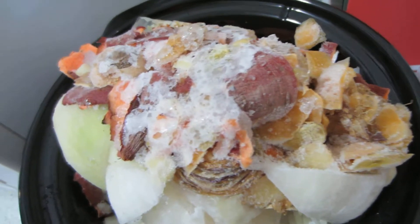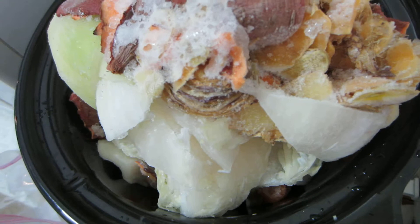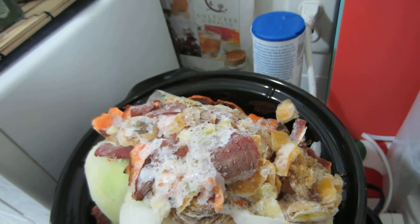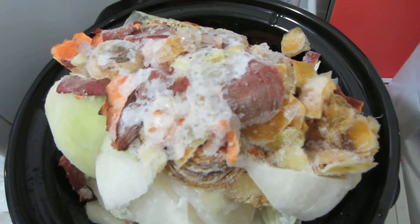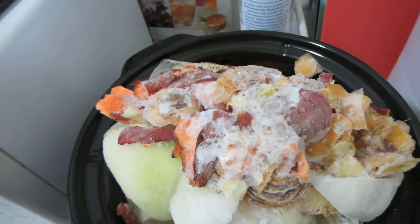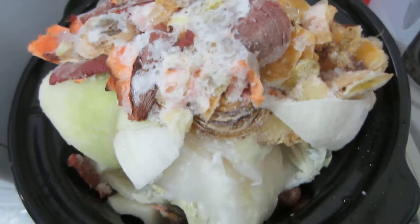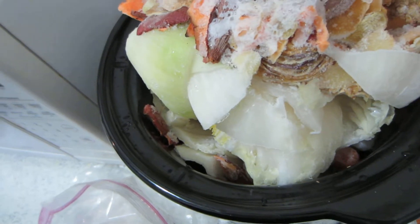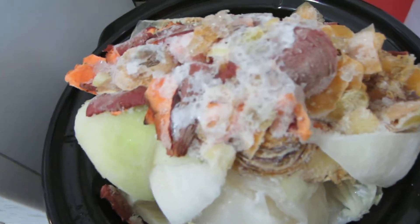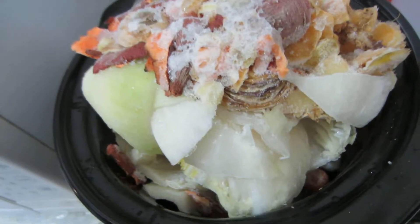I'm going to take some of this out and I might make a small video later showing how it turned out. Some people don't even strain it — it'll get so broken down you can just have it as broth. It will be a cloudier broth than store-bought, but that's actually good because those small particles add a lot of flavor. I personally strain mine, but you definitely don't have to.